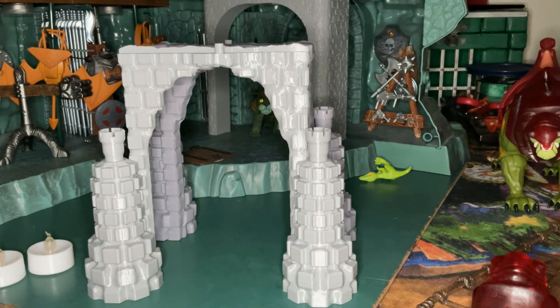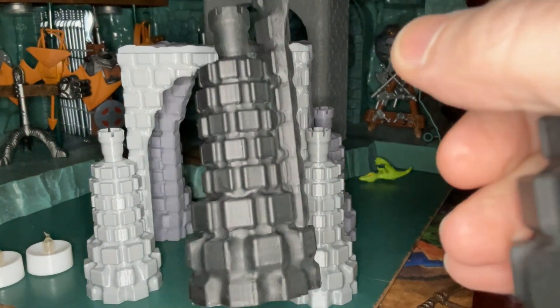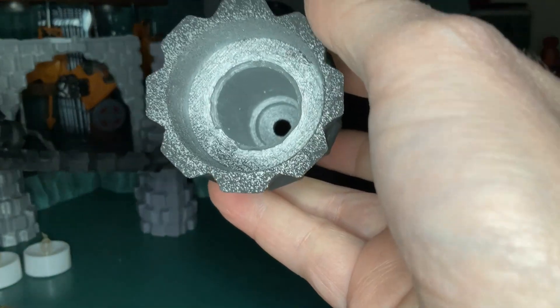Let me grab one so I can show you how it looks. Now these are not complete yet — I haven't done the gray matte primer on it yet — but you can see how I first painted it black on the inside and then silver on the inside.